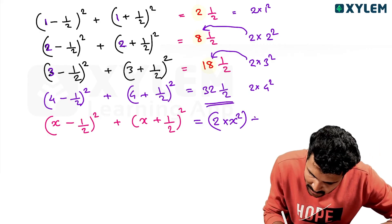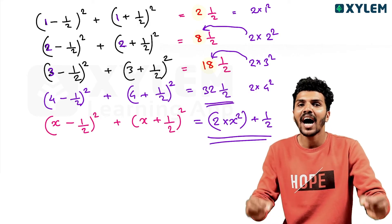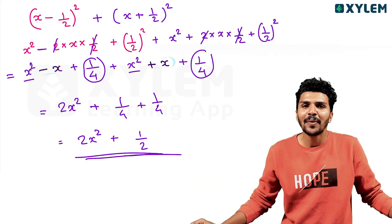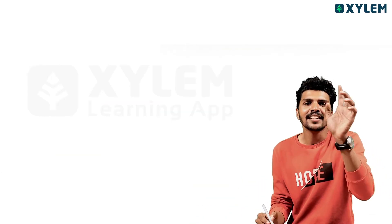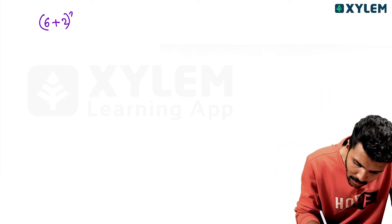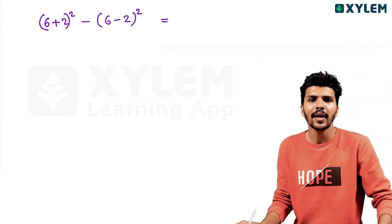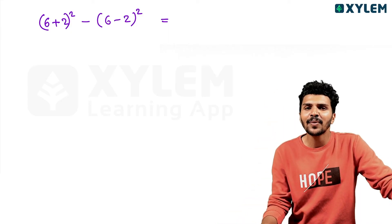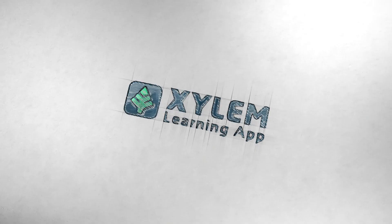2x squared plus 1/2 — 2 into x squared. That's what we need. This is the answer. If you need to do this, you should know. Comment below. This video will conclude here. I will see you. Goodbye.